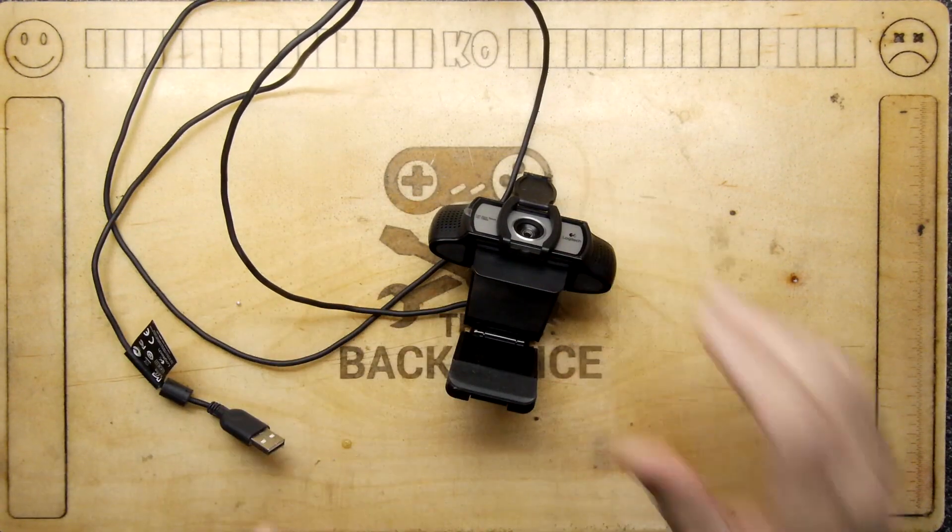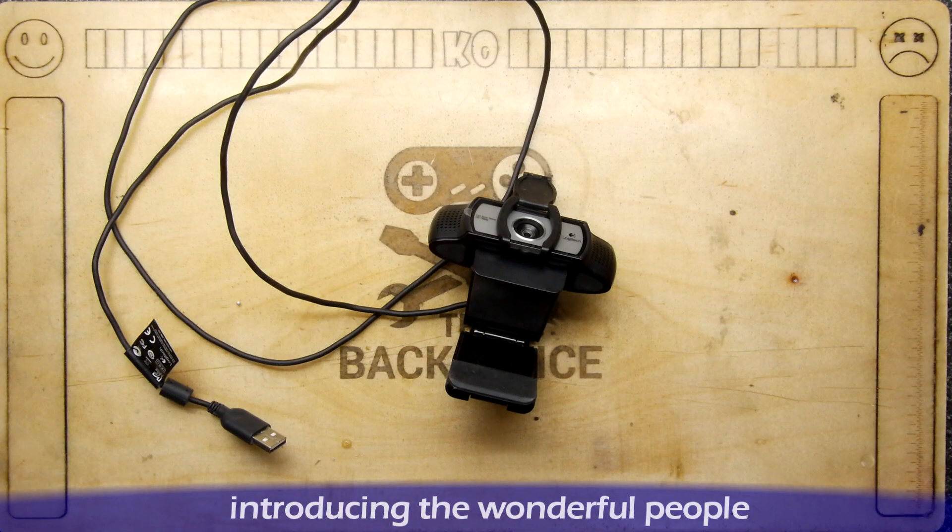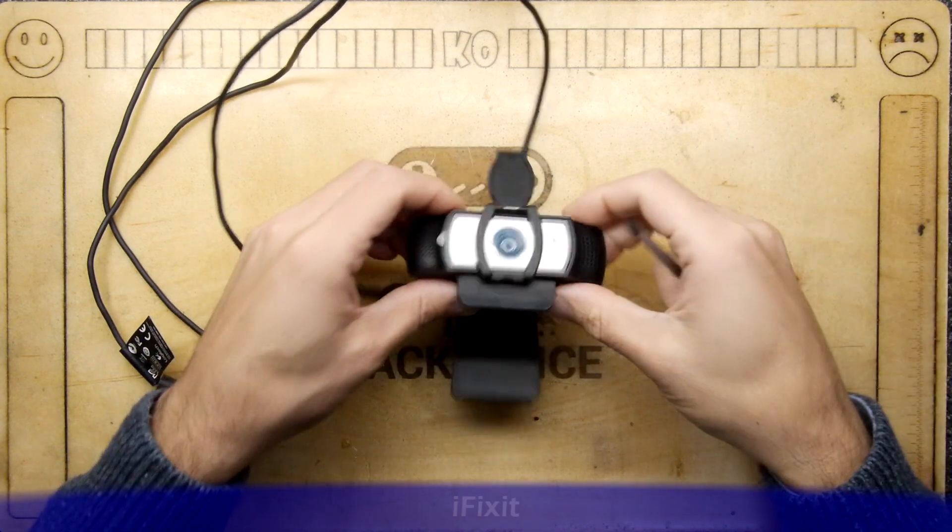Hi, I'm DraftStrong and welcome to the Back Office Teardown Lab. If you have a Logitech camera like this, you may have noticed that it has trouble focusing to infinity.